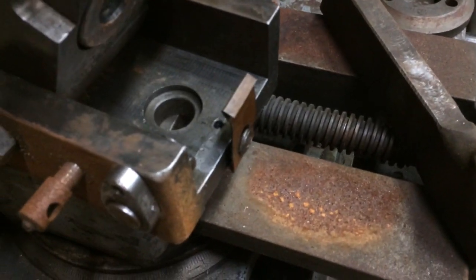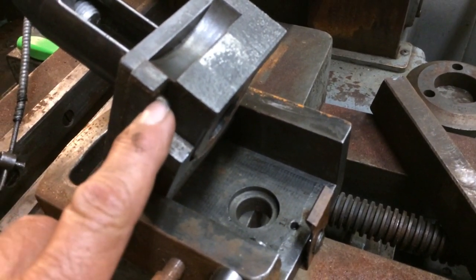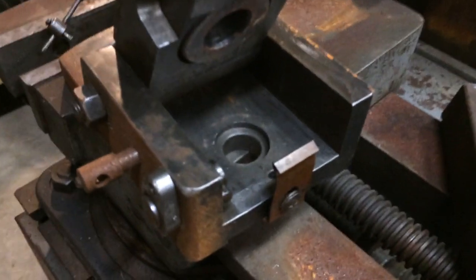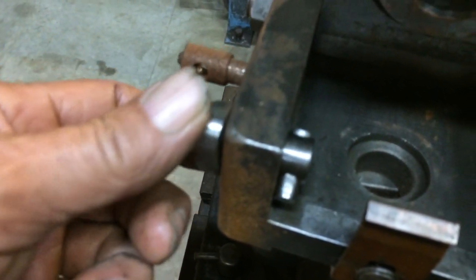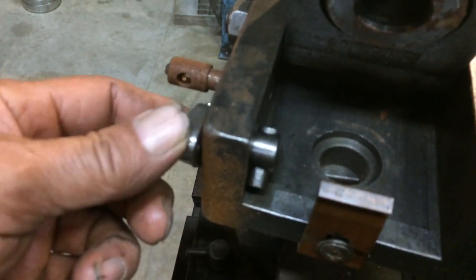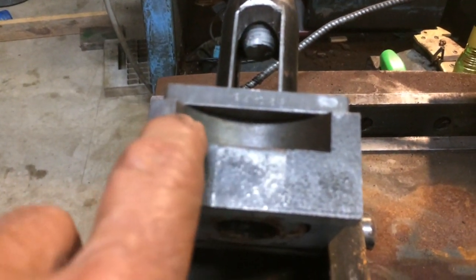Inside this clapper box, they've got the corner of it milled out right here with a pin inserted sticking down right here, which rubs on this little thing — and this is what pushes as you turn this right here — that's what raises the clapper box up. And there's a spring right here which catches right here in this notch. They've milled a notch in here.